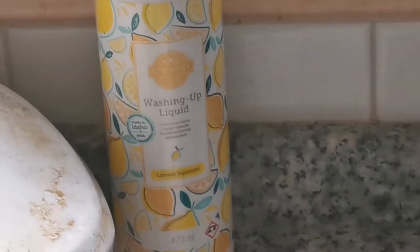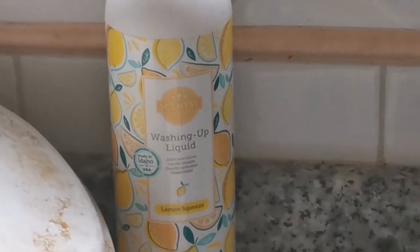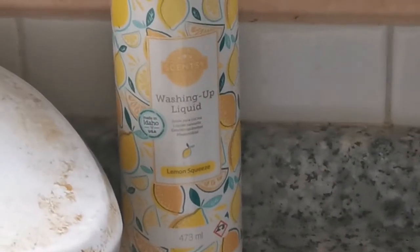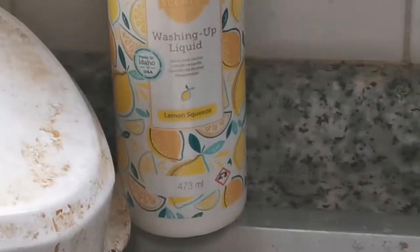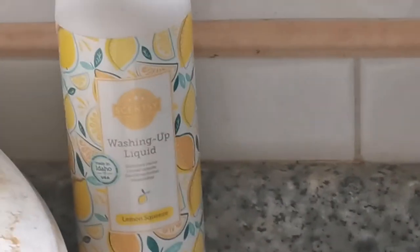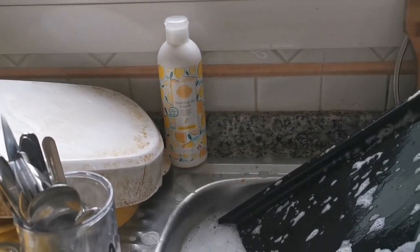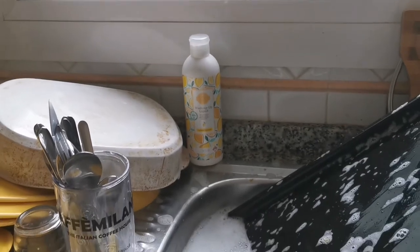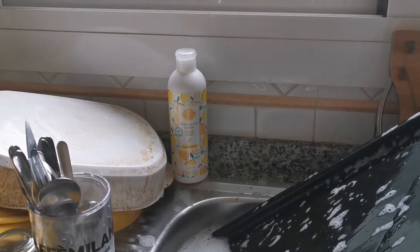Scentsy washing up liquid - it's not the cheapest on the market, but it definitely does the job. I love the fact that you can buy these on discount. Talk to me - I am your local Scentsy consultant, I sell all over the UK and Europe, and I always do special offers for awesome customers. Have a chat with me! Please like the channel and subscribe because we're going to be reviewing tons of other products. Bye for now!